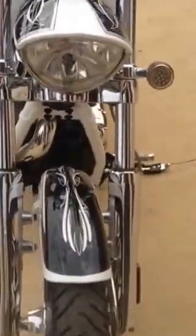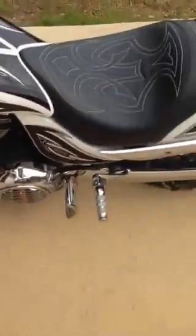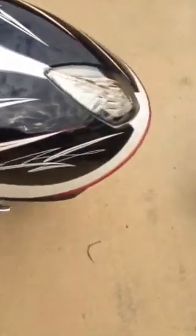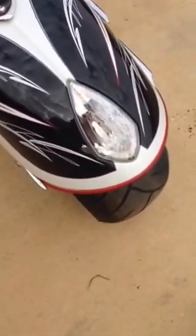If you look at the headlight — tons of chrome. If you notice the tag relocator, I added that — that's from a company called MBW Motorcycle Products. I did that because the rear blinker is from MBW, obviously that's aftermarket.